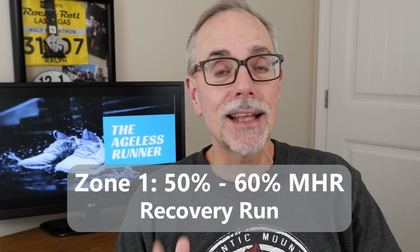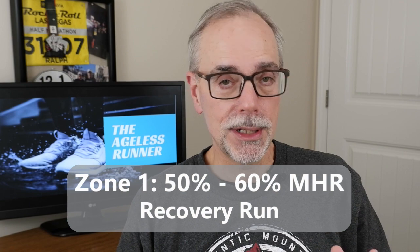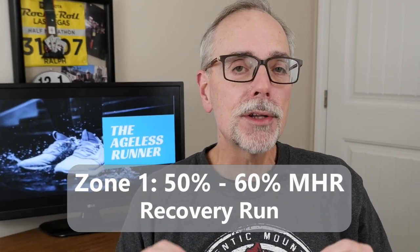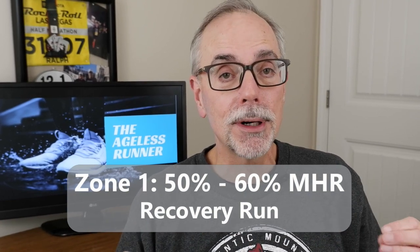Zone one is the lowest intensity — 50 to 60 percent of your maximum heart rate. That's a very easy run; you could talk and have a full conversation during this pace. This zone is really great for recovery. If you've done a hard run or maybe just ran a marathon or a half marathon and want to do some recovery runs a couple of days later, that's a good zone to be in.